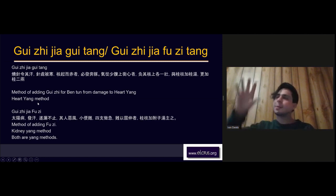So both are yang methods — one scenario is more about heart yang with Gui Zhi Jia Gui Tang, and the other is more about kidney yang with Gui Zhi Jia Fuzi Tang. You can actually have both at the same time, which is when I combine Gui Zhi Jia Gui with Gui Zhi Jia Fuzi — adding both Fuzi and Gui Zhi, or sometimes using Gui Zhi plus Rou Gui and Fuzi.